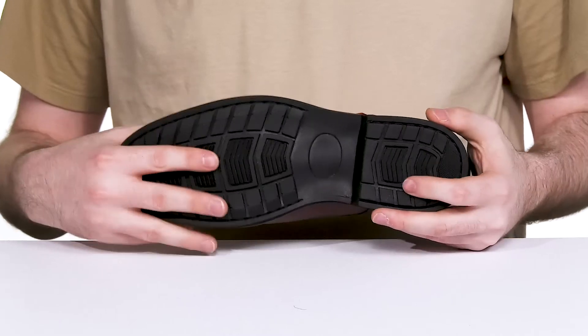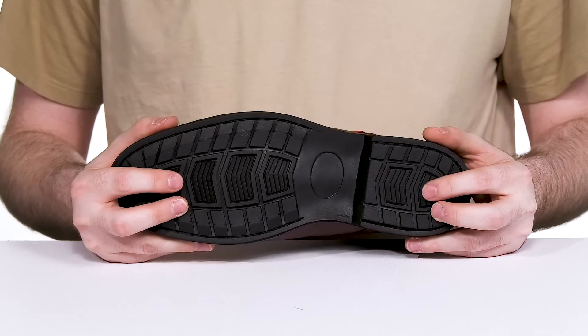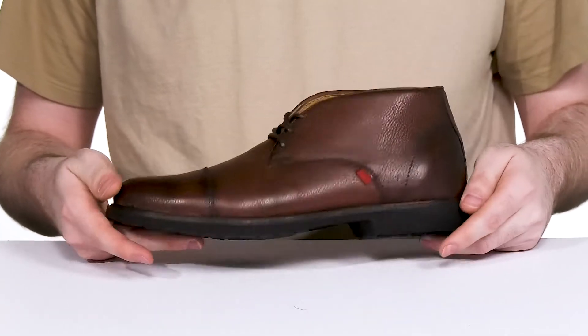Its outsole is made with flexible rubber, having enhanced shock absorption in the heel with lots of strength, while you remain comfortable and sure-footed for all-day wear.